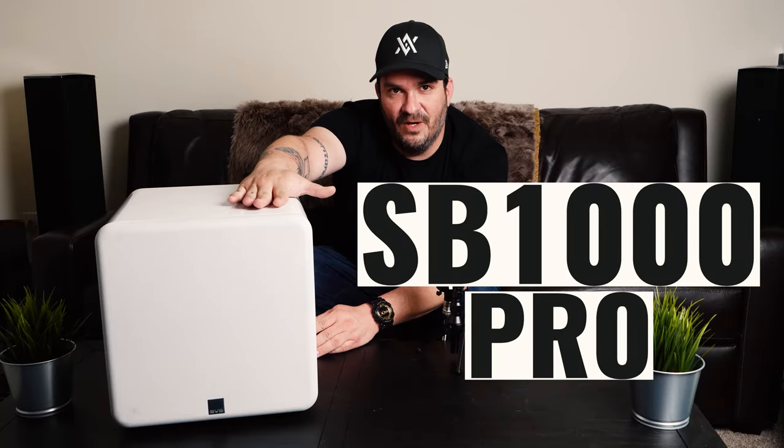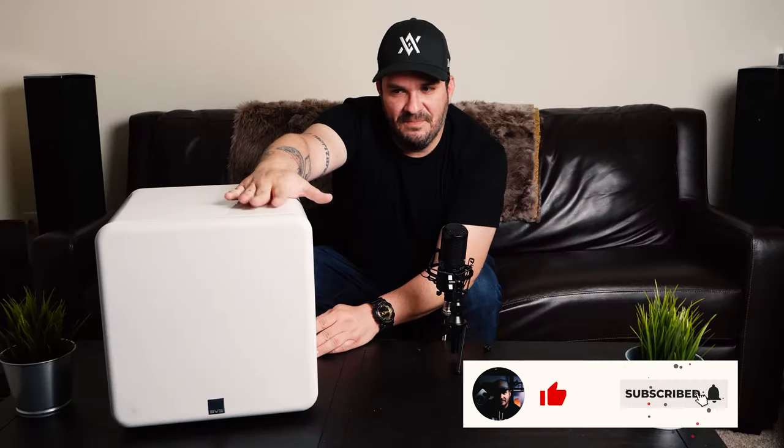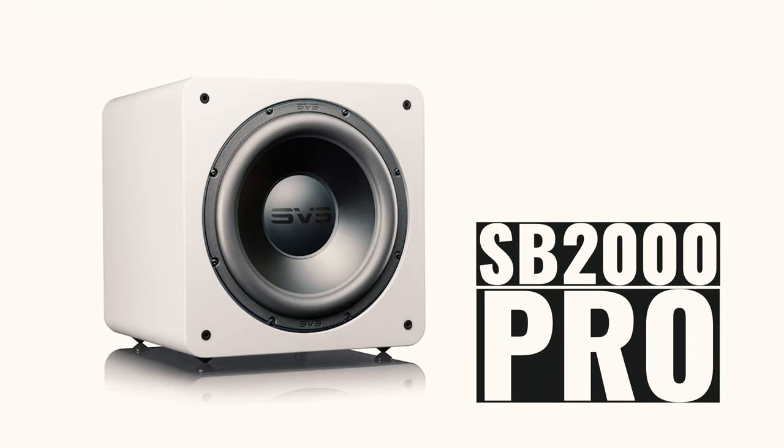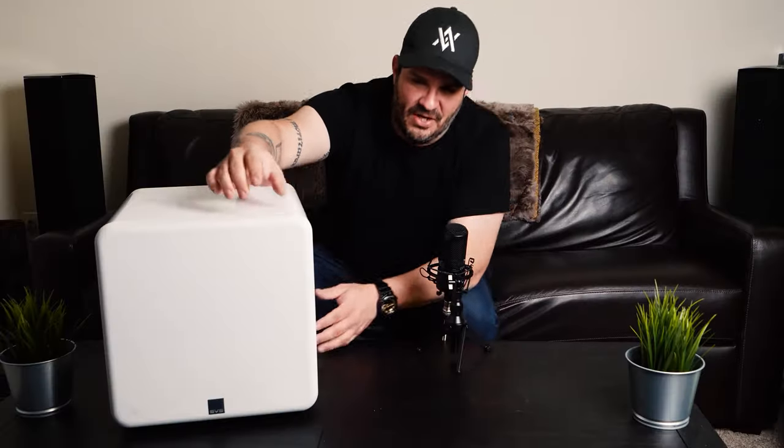It's the SB 1000 Pro — a brand-new subwoofer on the market. It's meant to be the little brother of the SB 2000 Pro, which I have already done a review on. What they did here was basically take the SB 2000 Pro and shrink it — it's a 12-inch subwoofer fit into a very, very small enclosure.